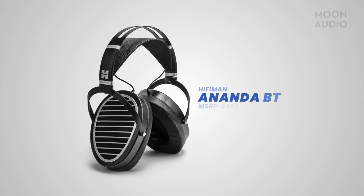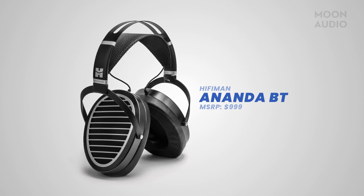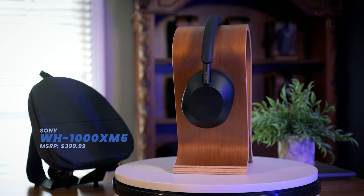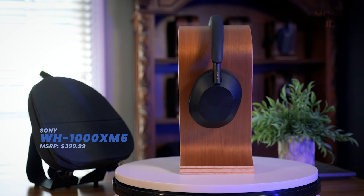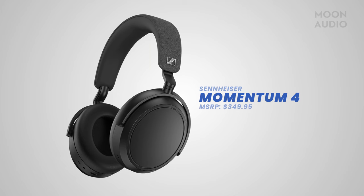If you're wondering about other wireless noise-canceling headphones, here's a quick comparison. The Ananda BT can output a higher resolution over Bluetooth than the Bathurst can, but there's no option for a wired connection. The Sony WH-1000XM5 has a headphone jack plus superior noise cancellation, while the Sennheiser Momentum 4 has incredible battery life and a headphone jack, but neither has the sound quality or the flexibility of the Bathurst — and that's where the Bathurst excels.